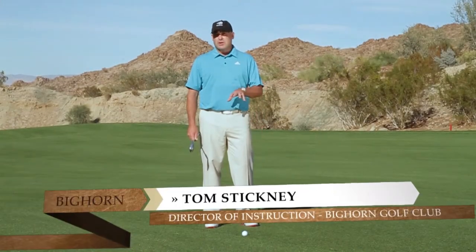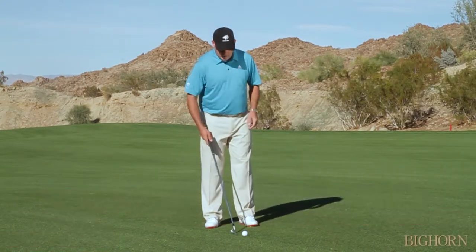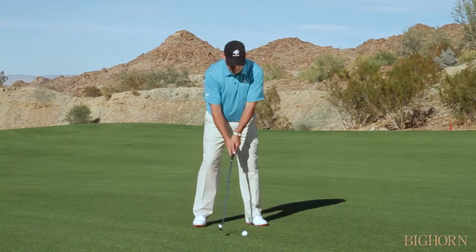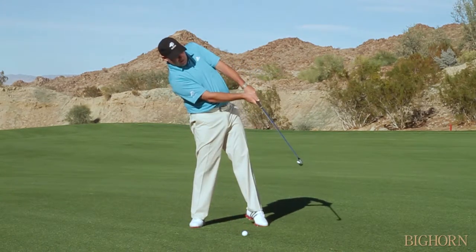Hi, I'm Tom Stickney and today we're talking about irons — we want to cure the common problems of fat and thin. A lot of times when people hit the ball fat, they tend to hang back, trying to help the ball up into the air.